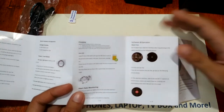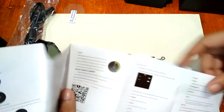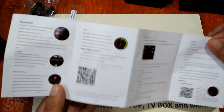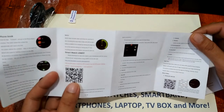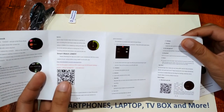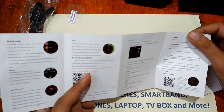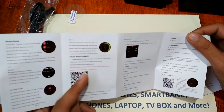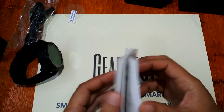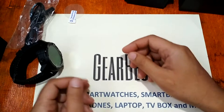The manual also covers inserting the nano SIM. There's a QR code as well — the device uses the Lemfit support app, available for Android. It will lead you to a website where you can download both the Android and iOS support apps. Overall it has a very simple user manual.